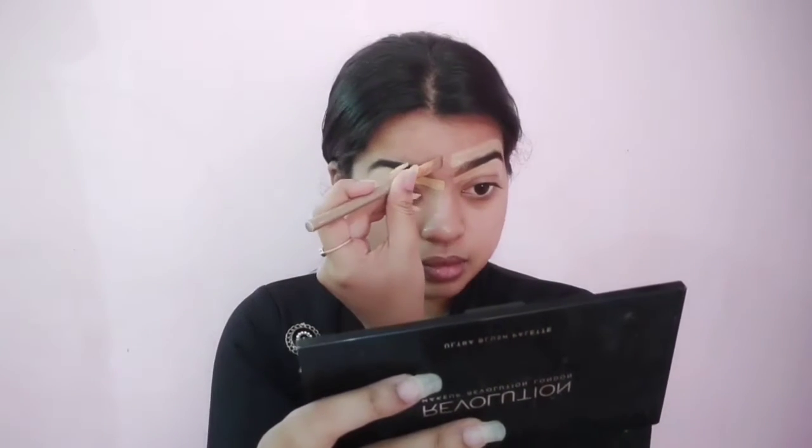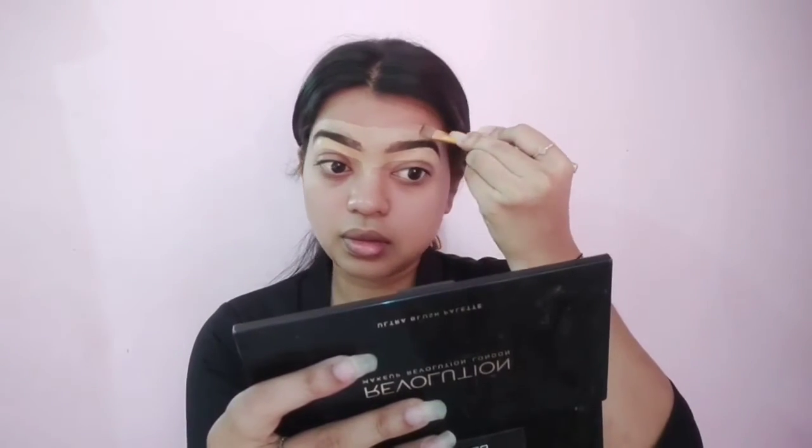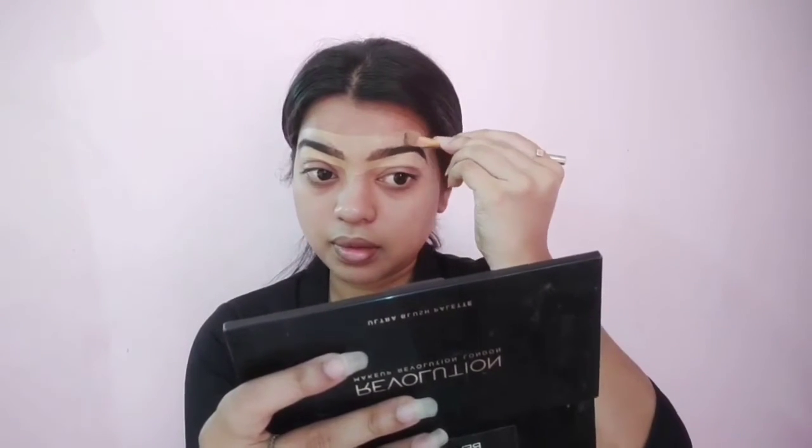Next I'm going to clean the brows using a concealer on a flat shadow brush. It just lifts up your brows and gives a little more dimension to them. I'm going to blend it out using a Beauty Blender. I'm also going to prep up my eyelids for the further eye shadows.